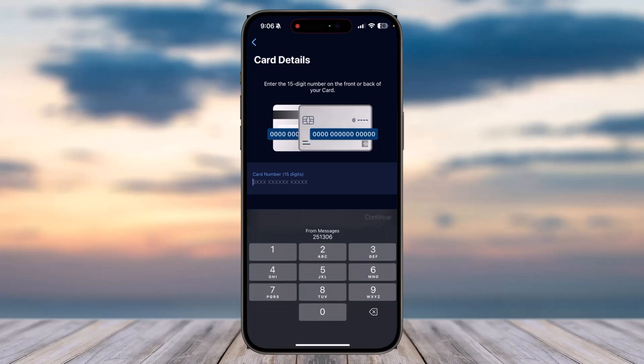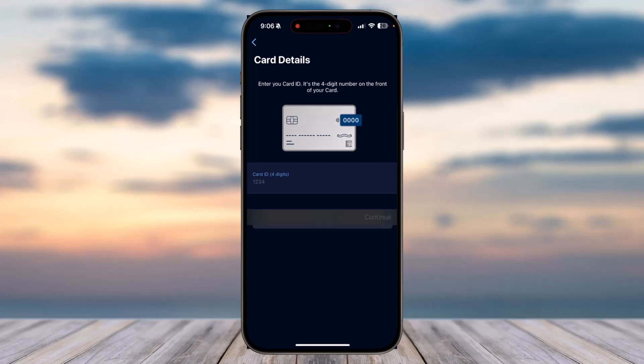Now enter the 15-digit card number, which will be either on the front side of your card or the back side of your card. Simply enter the number and then tap on the option 'Continue'.